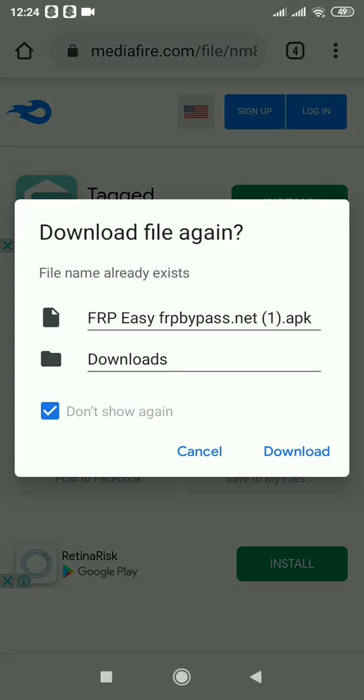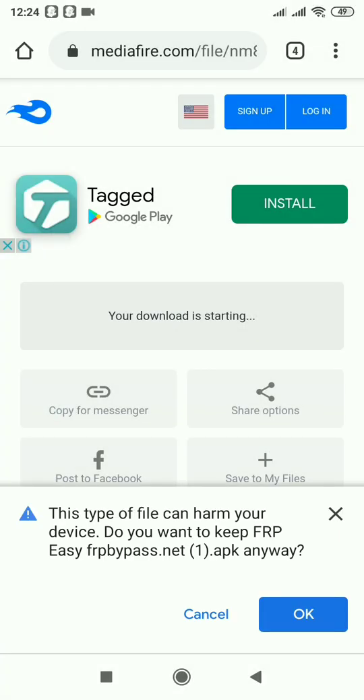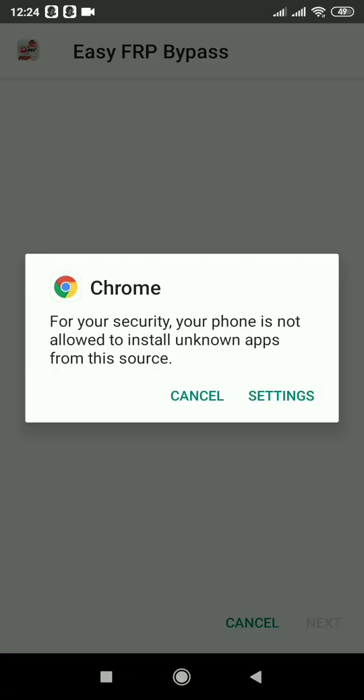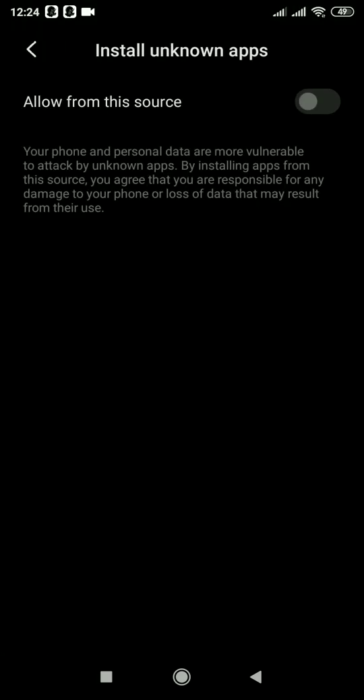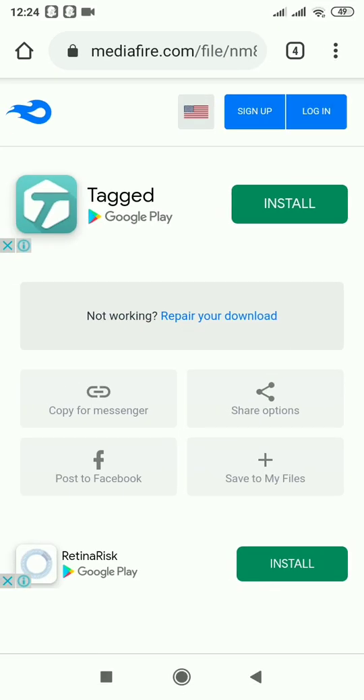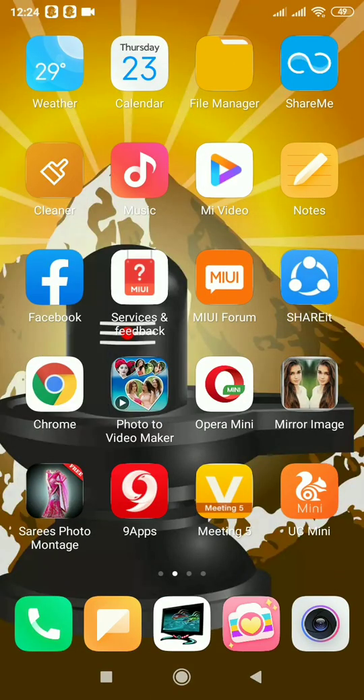Your download is starting — download now. OK, now you should not do anything. Just go to the download option. Now come to the home button, yes, back — come to your home screen.